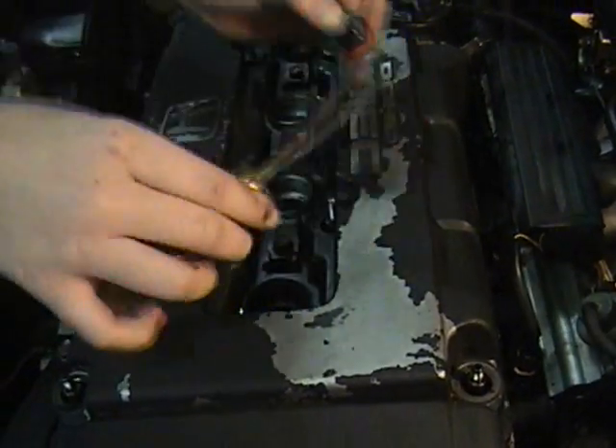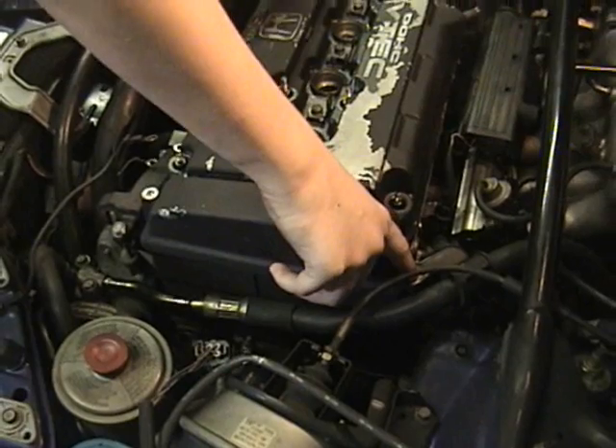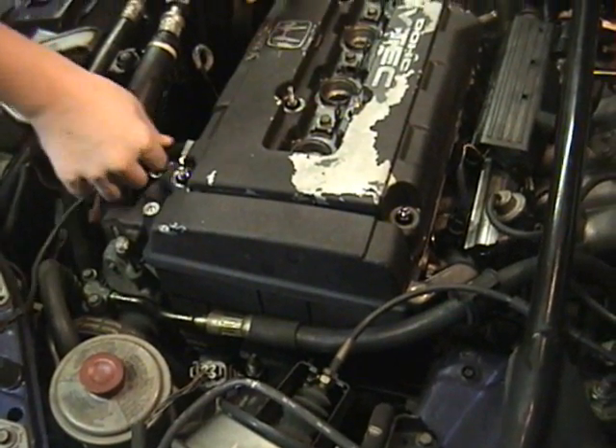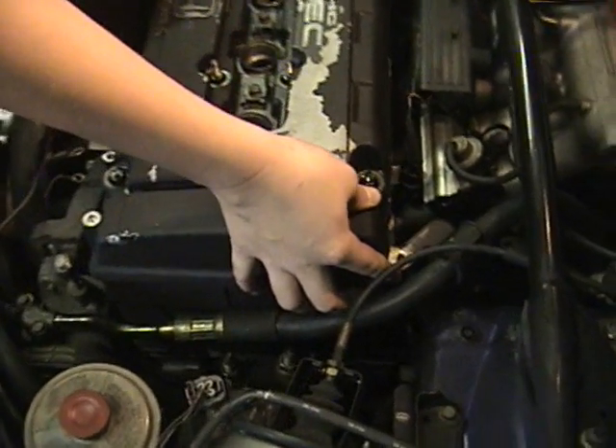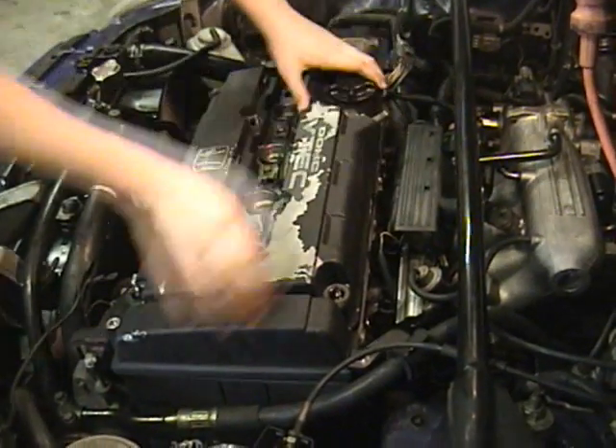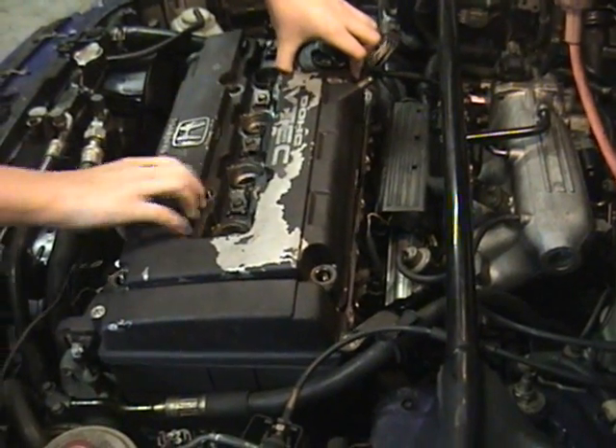You need to come over here and take off the ground strap, which is a ten millimeter, and the power steering, which is also ten millimeter. Then the valve cover comes off, if you do it right.